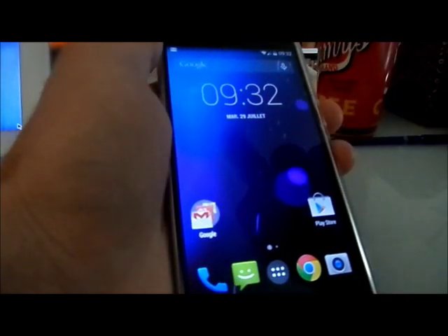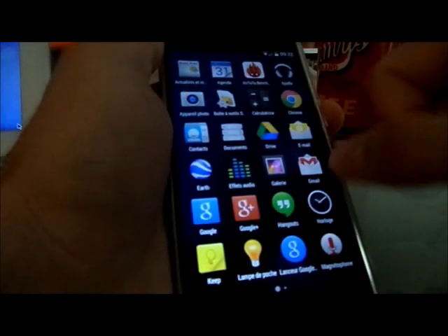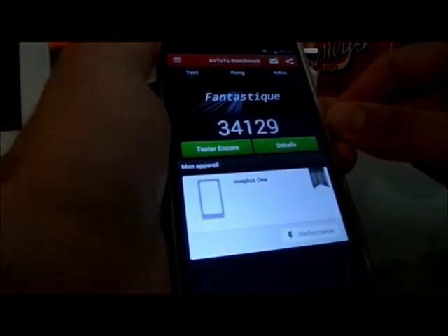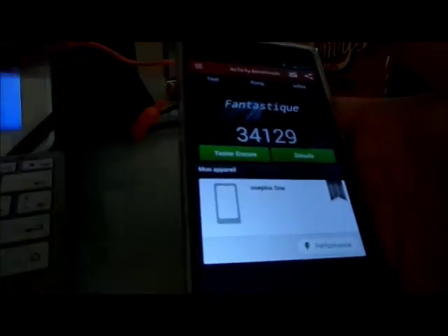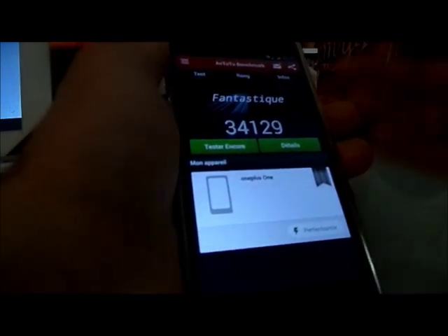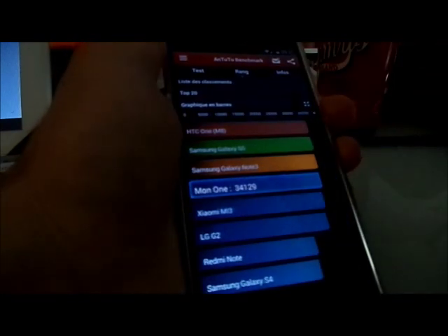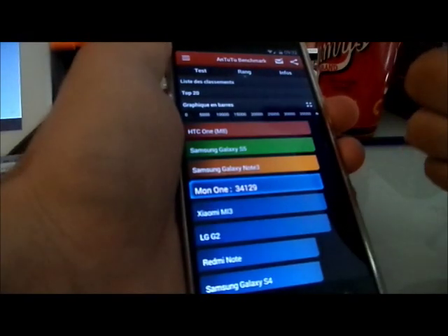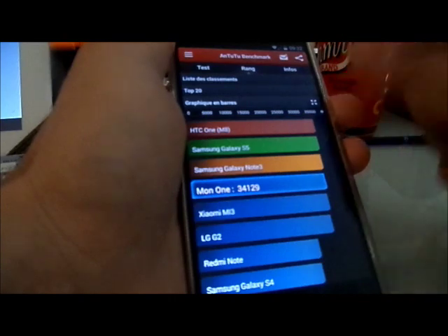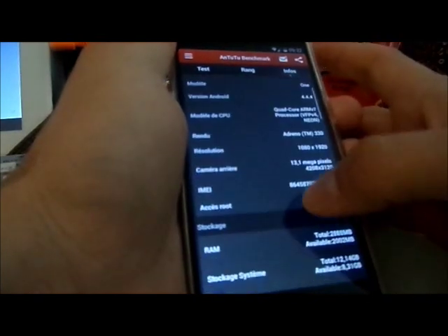First, the AnTuTu score — a lot of disappointment. As I always say, for me it shows the optimization of the ROM with the phone. Maddie's ROM may not be as optimized as others — it's the lowest score I've ever had on any ROM I've tested, which is a huge surprise.